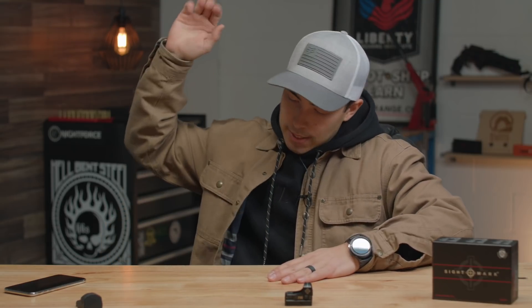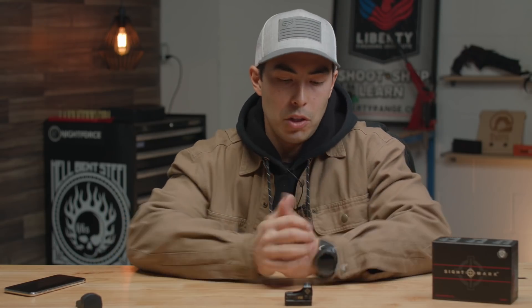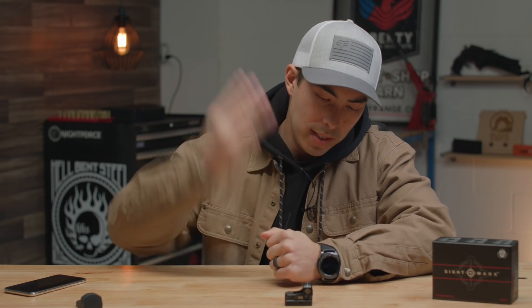So there we go — the Minishot M-Spec Sightmark Reflex Sight. I'm a big fan, two thumbs up. Hope you enjoyed the video — if so, hit that thumbs up button and subscribe to the channel. We've got three videos coming every single week in 2019, that's the goal.